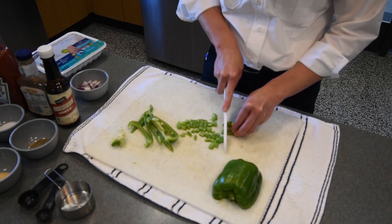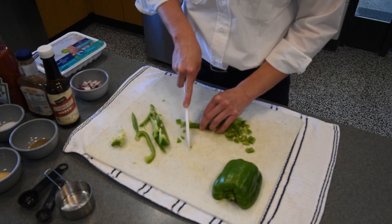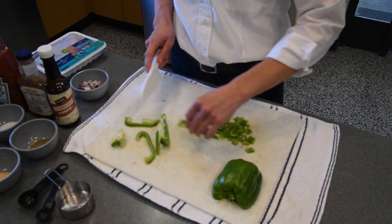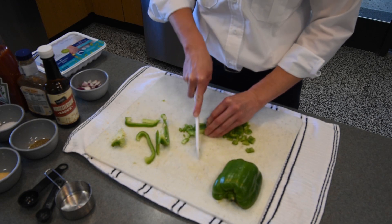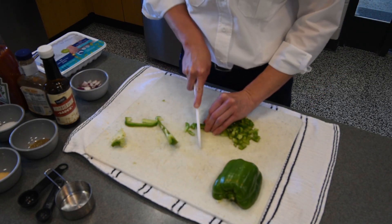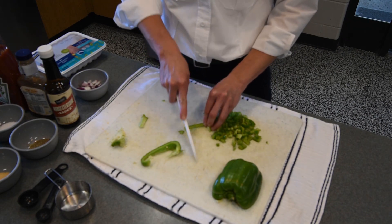If you're an older kid and you like stuff a little bit spicy, you can also add a diced jalapeño. I'm not going to put jalapeño in mine because not everybody at the firehouse likes spicy stuff. However, at the end I'm going to put in a couple dashes of Louisiana hot sauce and that'll make it just a touch spicy. Even though this is a kid's cooking knife, it still cuts pretty good. Make sure all these slices of green pepper are about the same size so they cook evenly.